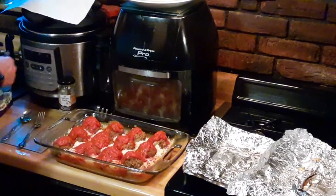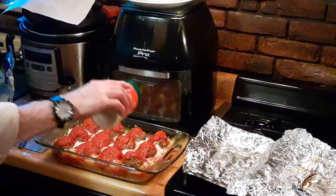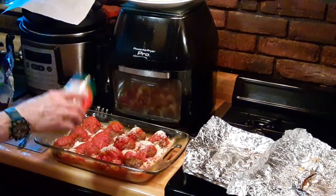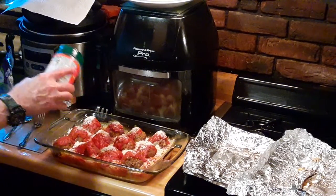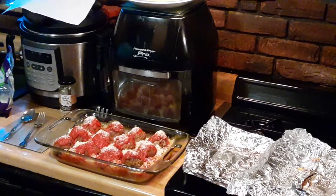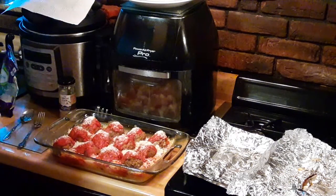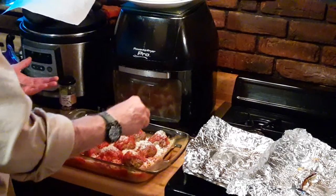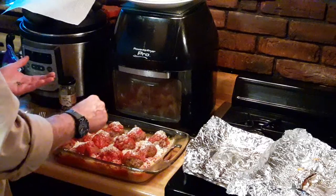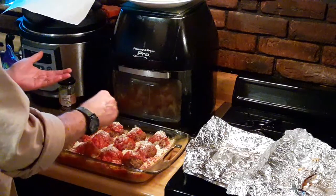Now I'm going to take a little bit of the Parmesan Romano blend and just give them a dust — just a little dust. And if you want to give them that finished herb look, I'm going to take some fresh basil. I grow my own basil and dry it — there's a video on my YouTube channel for that. We're just going to give them a touch on top. Very unique flavor, basil. I am always happy to have basil.